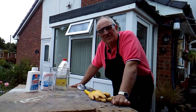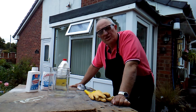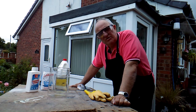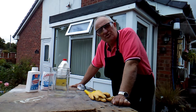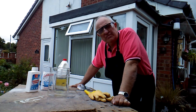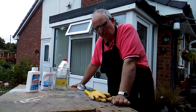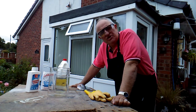Hi everybody, Grandad here again. Today I'm going to do a little bit more science with you — I'm going to try an experiment which I saw on YouTube, from another YouTuber by the name of Street Tips. He's got a very good channel and he's very good at metal detecting and finding gold and all sorts of things. I saw on one of his videos where he was using x-ray films and extracting the silver from them.